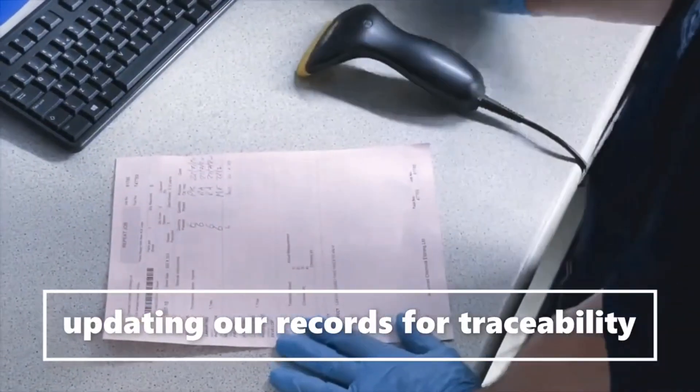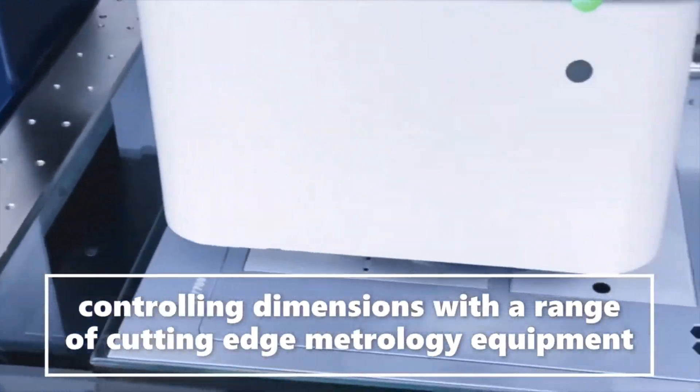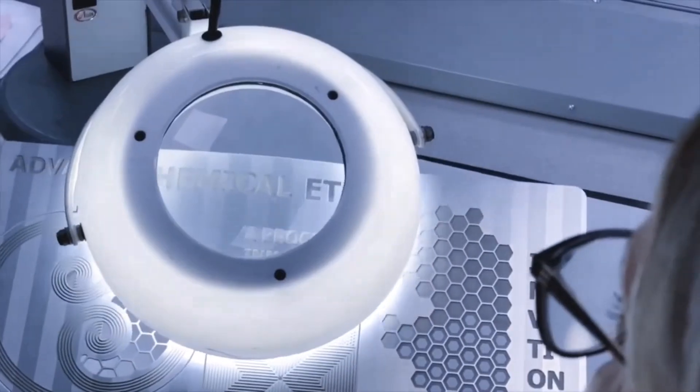This technique is useful for delicate tasks where physical cutting might damage the material. It's used in electronics, art, and manufacturing tiny parts for machines.